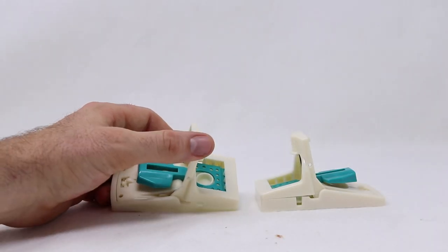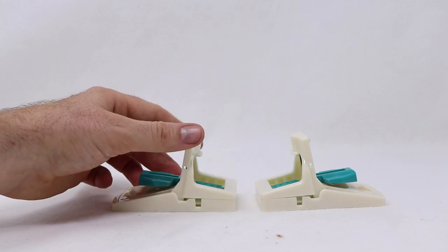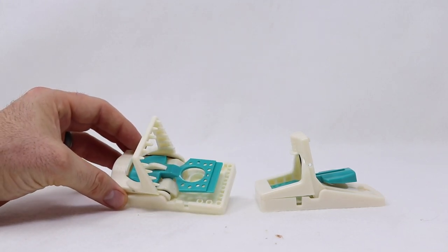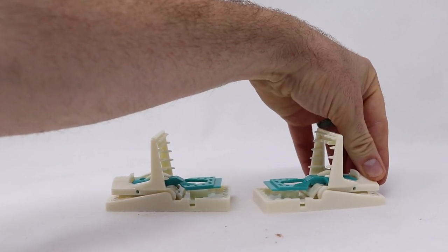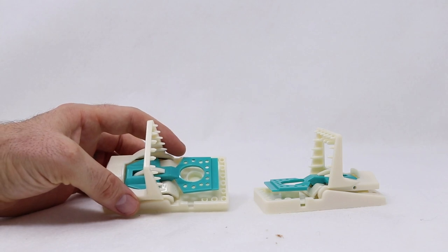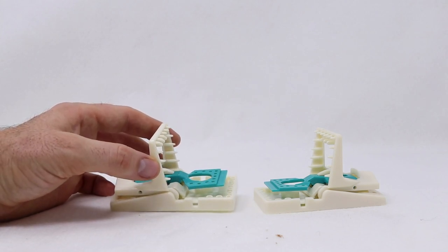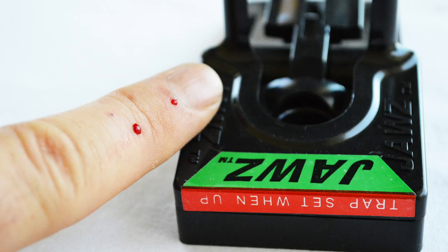Here's two of these traps. They look like a standard snap design, very similar to the Jaws trap. The way you set it is you pull back this top lever and it clicks in place with an easy click. There's a trigger pad and below it in a hole there's a bait cup. Now there's also teeth here - I'm going to be very careful with my fingers. When I tested this out with the Jaws trap it drew blood.